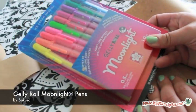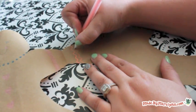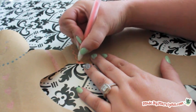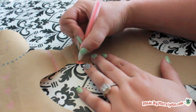Jelly Roll Moonlight Pens are specially made to show up on dark surfaces, making them ideal for use on craft paper. The ink shows up beautifully, and the kids will love the bright neon colors.